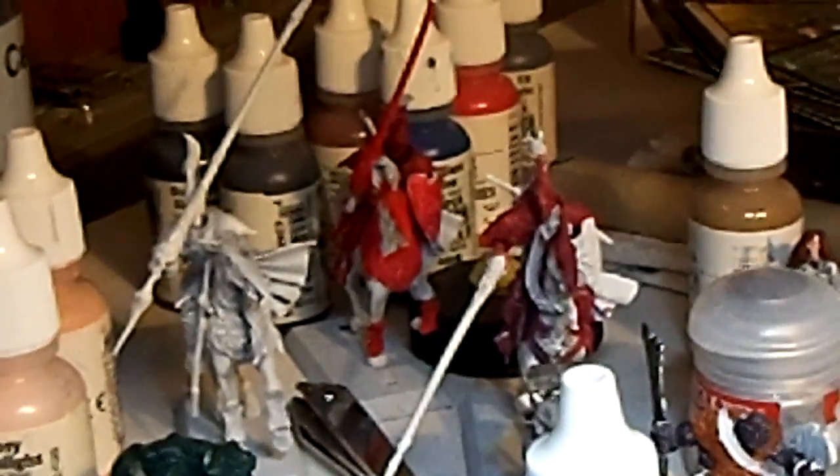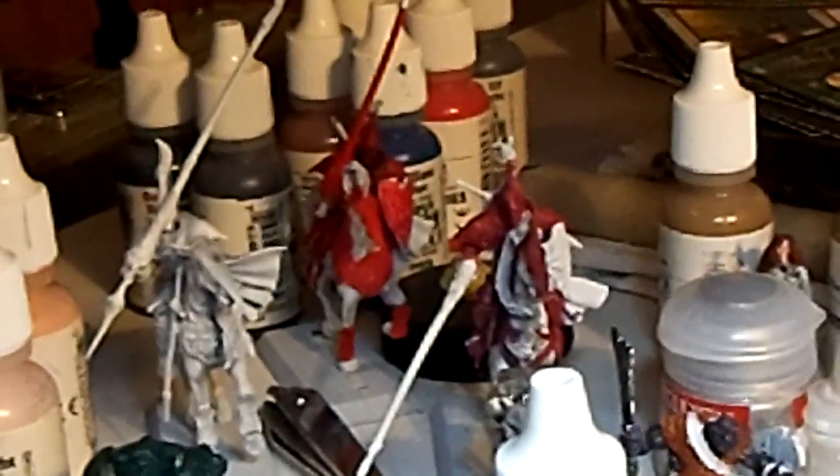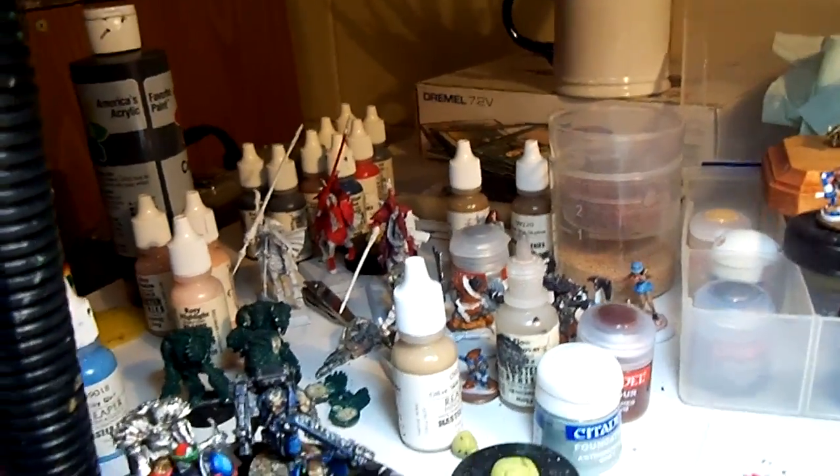The ones in the back there — I'll zoom in — those are going to be my Lannister Knights. They're actually Confrontation miniatures, but I'm going to paint them red and gold because they have really cool lions on the shield, so they're going to be my Lannister miniatures for a game that I'm running.